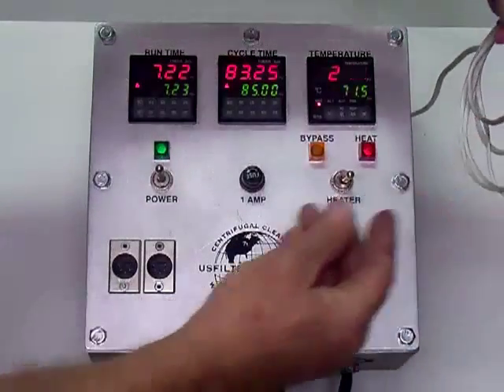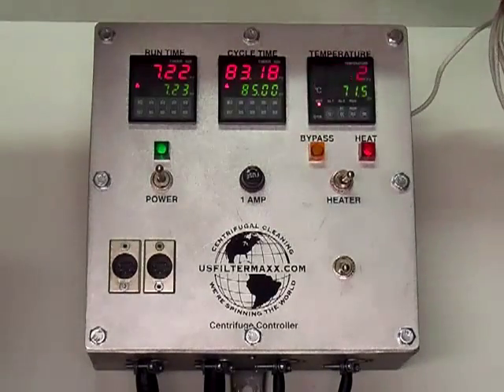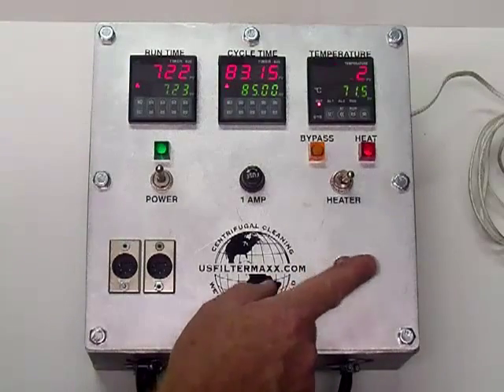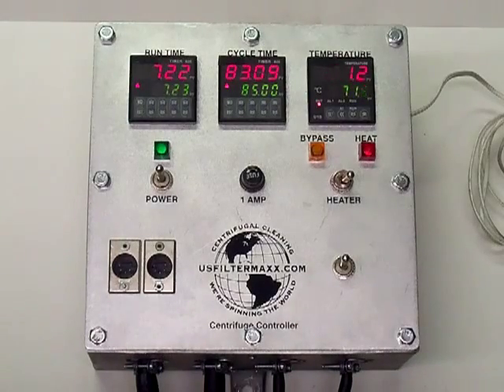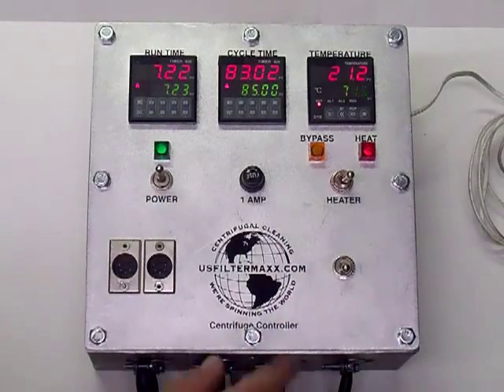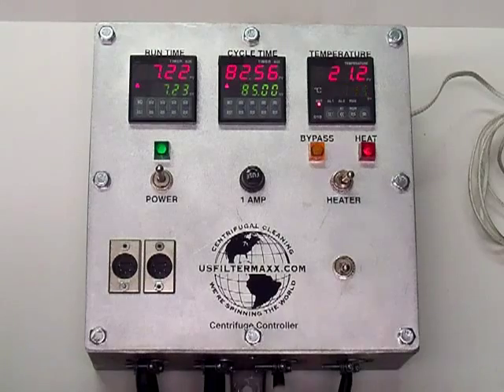We've got a probe here that goes into the actual heater unit — it says 'thermocouple' — that goes into the heater unit. This last button over here activates the run cycle for the variable speed controller. You can actually turn off the signal to the controller, which will power down the centrifuge, or turn it on and it'll run at a preset speed, which is adjustable. You can push it all the way up over 6000 G's if you want; standard is 3000 G's. That sums up the US Filter Max variable speed centrifuge controller.